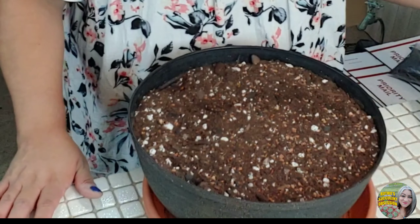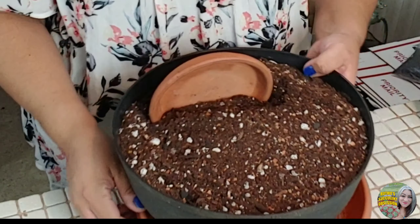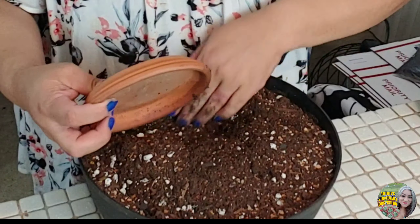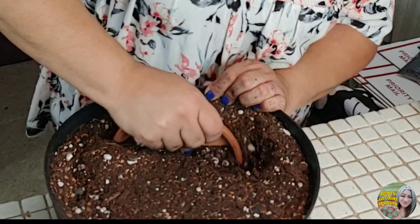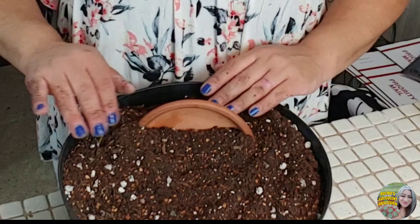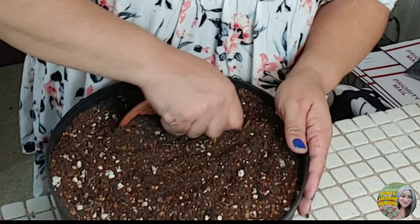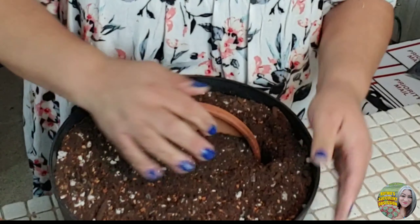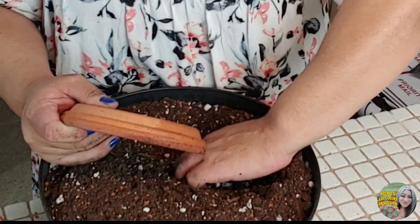I already put the soil in here just to expedite everything, and I'm going to try and zoom in a little bit because I'm way too far and you're not going to be able to see anything. I'm going to put this pot holder in the bottom. Probably shouldn't have put as much soil as I did because now I'm having a problem. But we'll see.